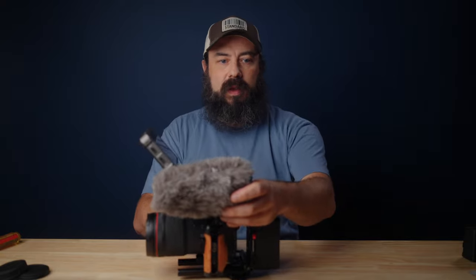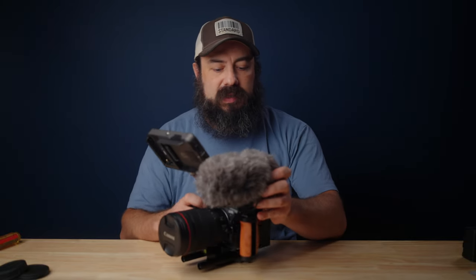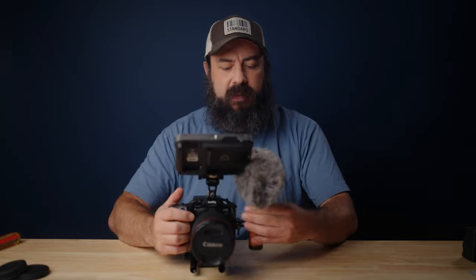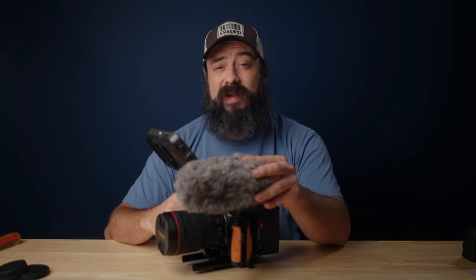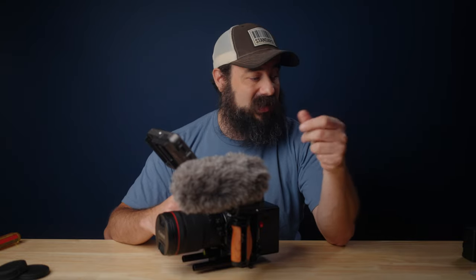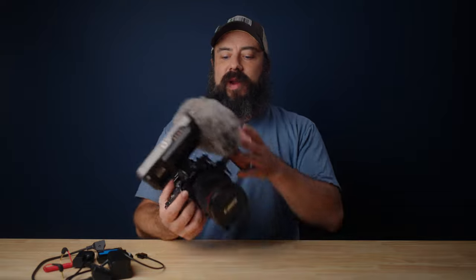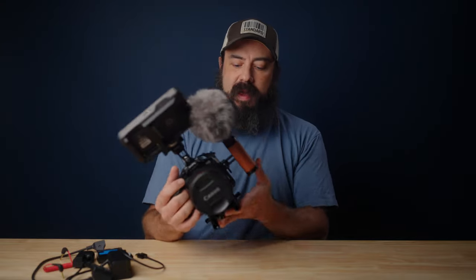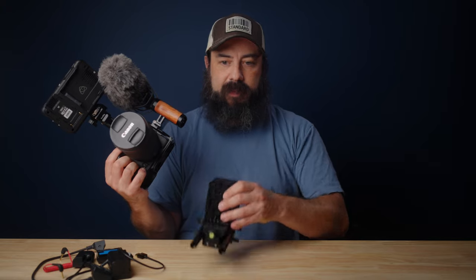We can add our microphone. I would probably put it over here on the handle, which is one of the reasons I wanted to have that — because often with a lot of rig solutions, the monitor gets in the way of putting a shotgun mic. This is the Rode VideoMic Pro Plus. There are lots of different options out there — I've had this forever, I use it a lot when I'm doing vlogs, and I still really love the sound of it. Now we've got this all rigged up and we have an awesome setup for handheld shooting or shooting on a tripod.